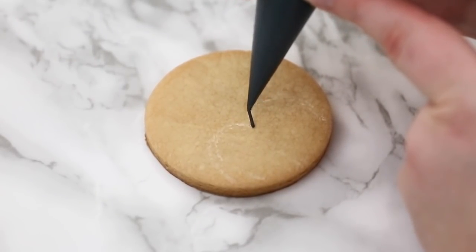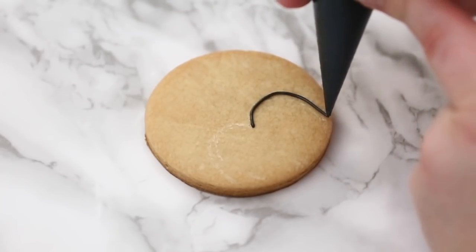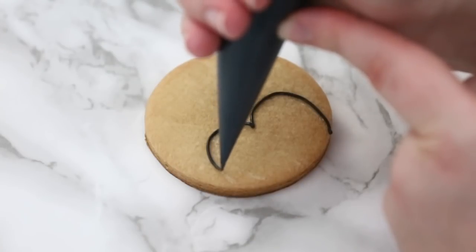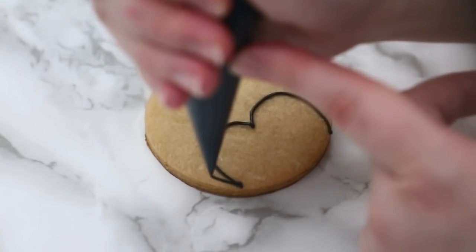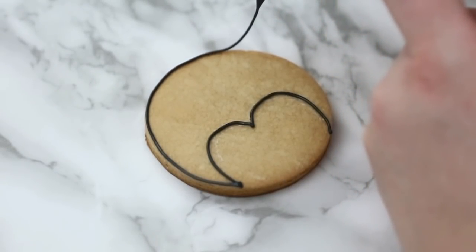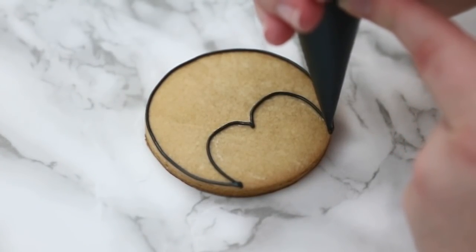Now we're going to do our penguin cookie. I've roughly scraped in a heart shape because we're going to do the bottom part of his face in a different color. I'm slowly outlining — every time I have a circle or round area I try not to touch my piping bag down until I reach a corner or I'm starting or stopping. I touch down to get the icing nice and connected to the cookie, then lift up my bag to ensure a smooth line. Even if you wiggle a little, lifting the bag gives you a nice smooth round line.